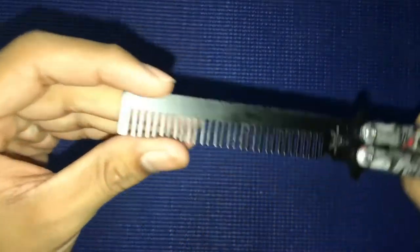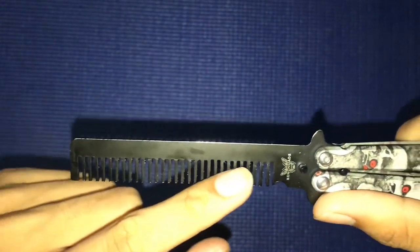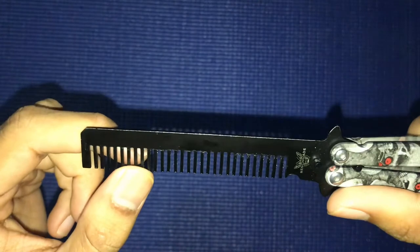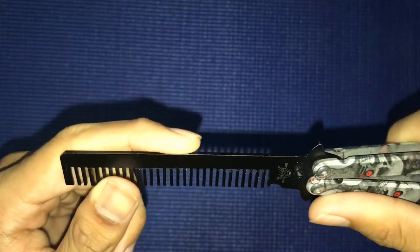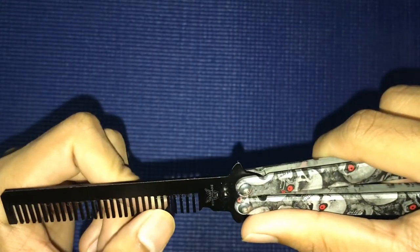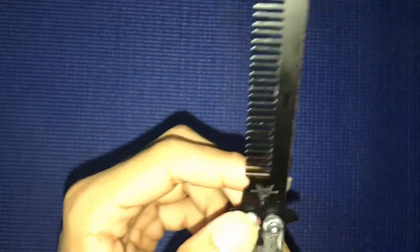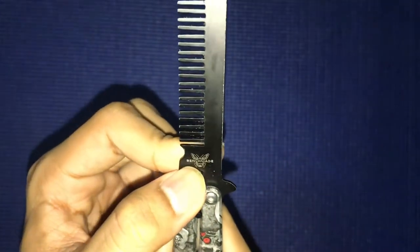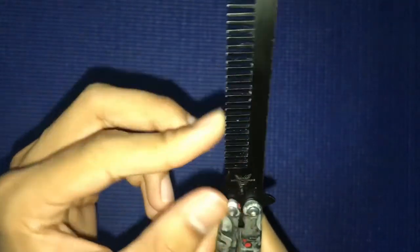Let's look at it as a comb — I think it's great. I used it on my head and it's not bad. You can do any style you want. And it says Benchmade on it, but I think it's a fake one because Benchmade is an expensive brand.